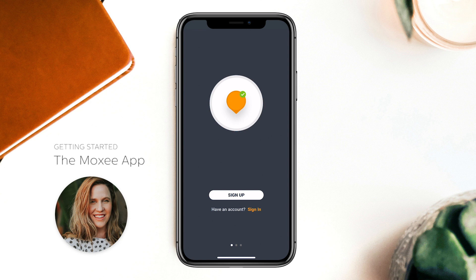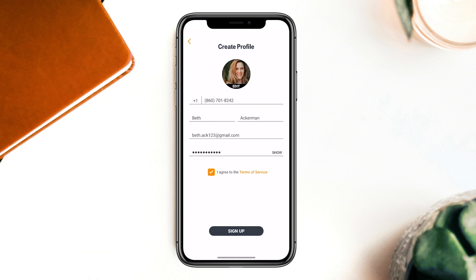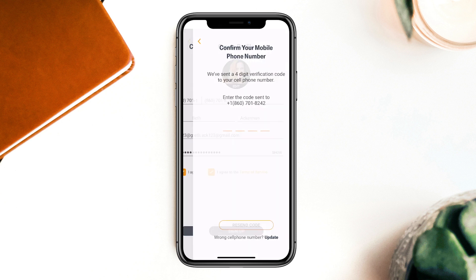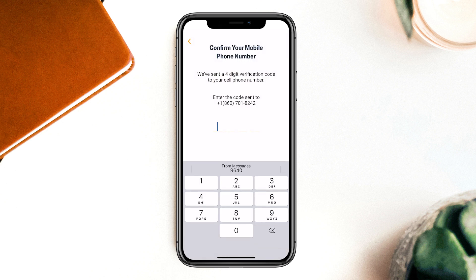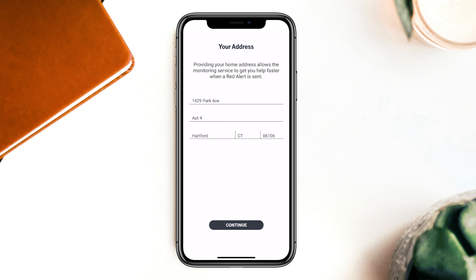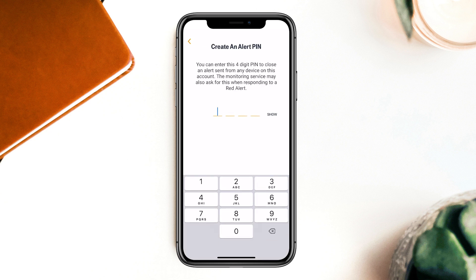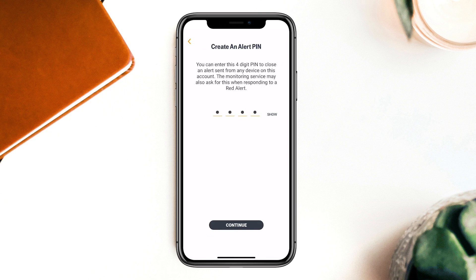We've designed the setup process to be extremely easy. To create an account, all Beth needs to do is add a photo, type in her information, and confirm her phone number. By adding her address, Beth helps the professional monitoring service get her help faster during a high-level emergency. Then she can create a secure alert pin to close alerts right from the app.